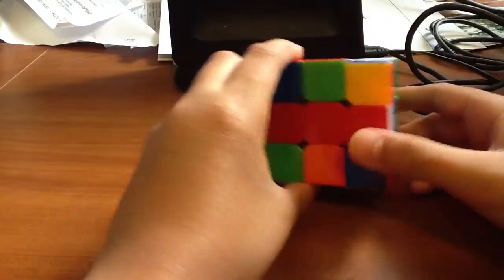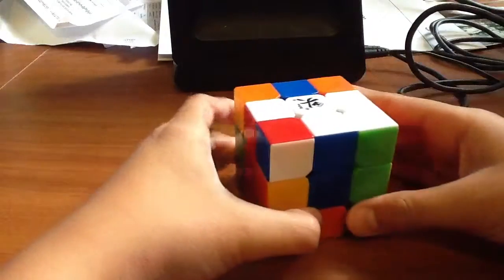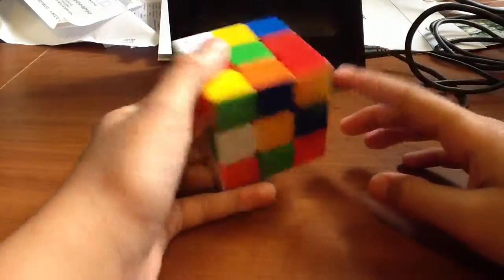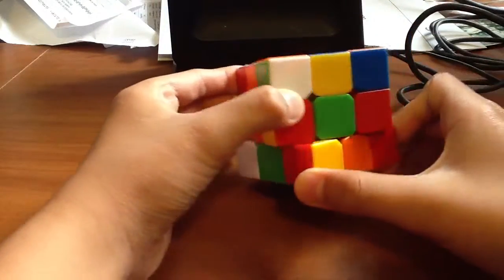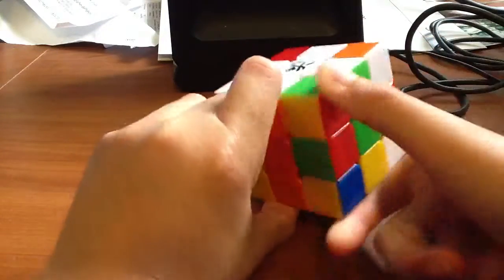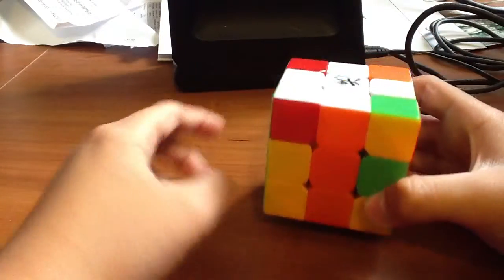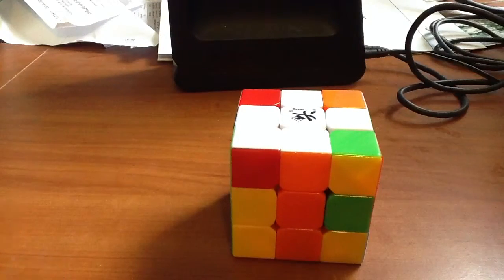Do that with the rest. Step one, align it — done. Step two, bring it up to the white. Step three, we didn't undo anything. Final one: step one, match it up to its colored side. Step two, move it up to the white. Step three, undo anything — we haven't undone anything.